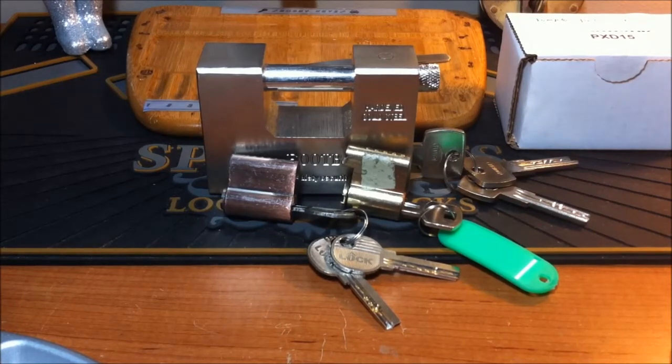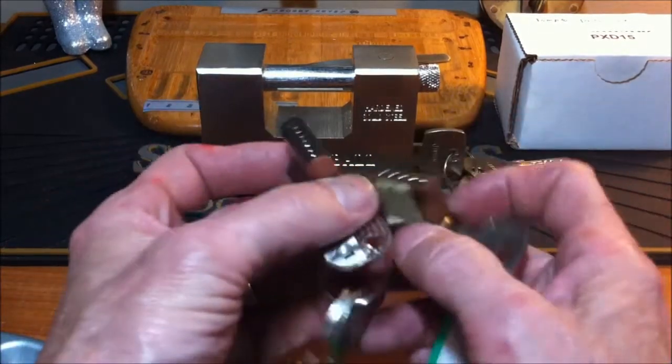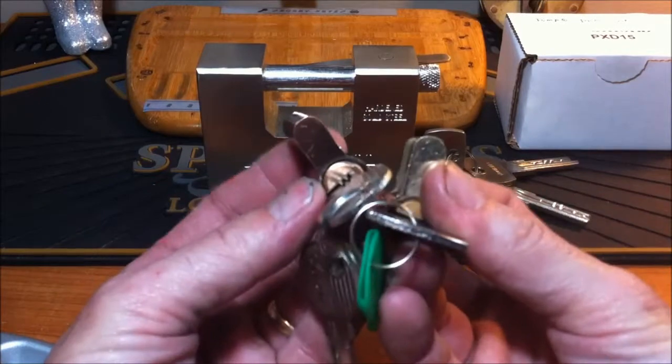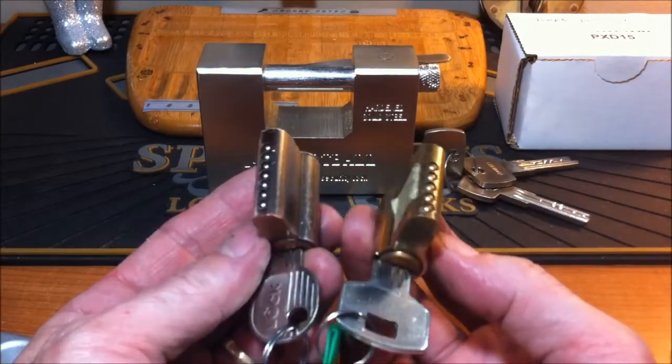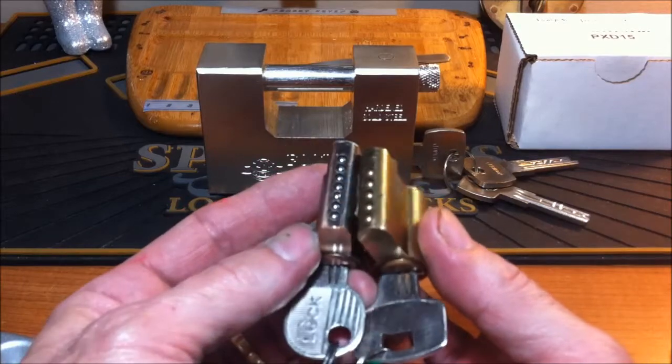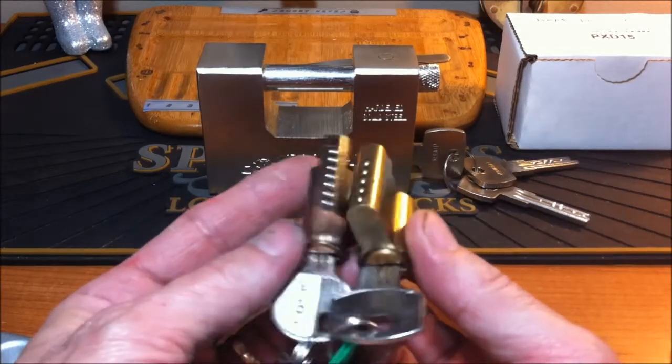So when I got home today, I decided to grab a couple of these dimple locks that Artemis Picks sent me. Artemis, thank you very much for these locks — I really appreciate that. I asked him if he had a couple he could throw in with the trade and he did exactly what I asked. So thank you very much, Artemis.